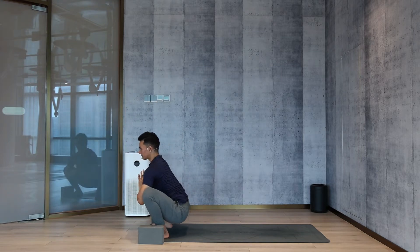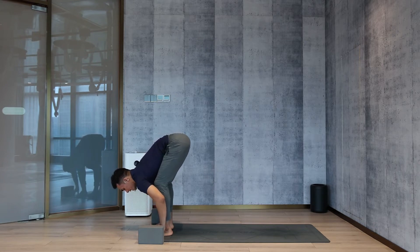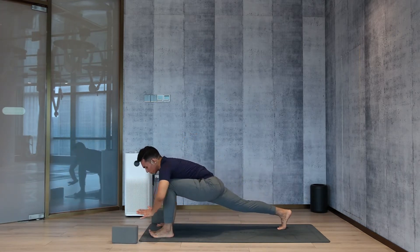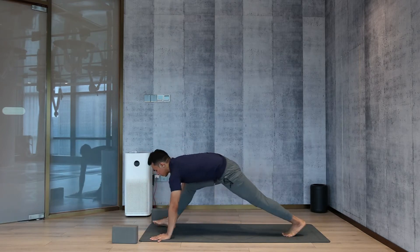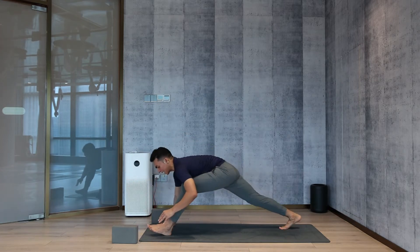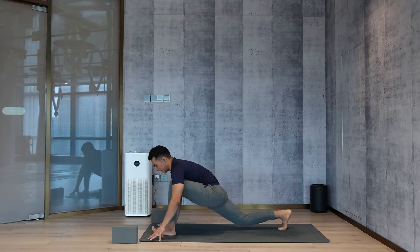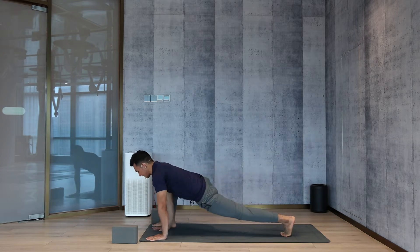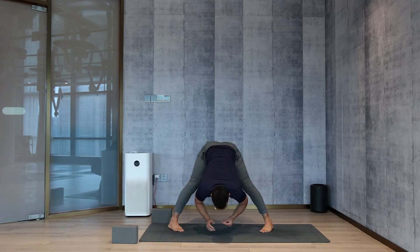Drop the palms down, turn toes in — both feet parallel. Right leg back. This time, try to place both palms inside. Lower the hips down — you can feel the hip stretch nicely. Three, two, one. Take right leg forward, left leg back. Place both palms inside, lower the hips down. One, two, three. Left leg forward, then right leg back — both palms inside, lower the hips. Three, two, one. Right leg forward, left leg back, palms inside, lower the hips. Three, two, one. Now turn the right leg inside, drop the palms down — inhale, head up, look up, lengthen your spine.